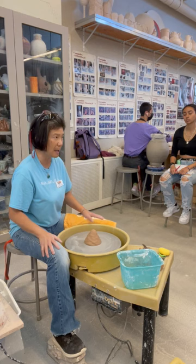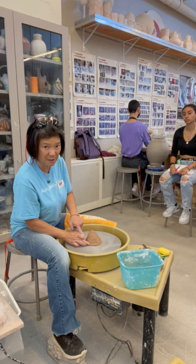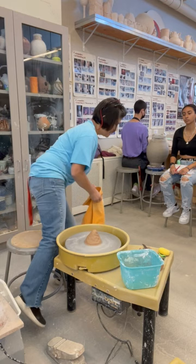Before I begin centering, I want to make sure the clay is fully attached to the wheel head. I use a finger to gently push it down onto the wheel. Then I'll come in and begin the centering process.